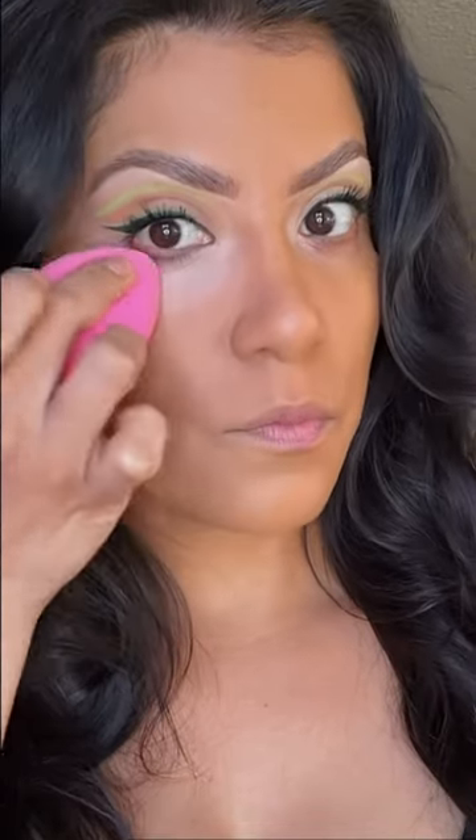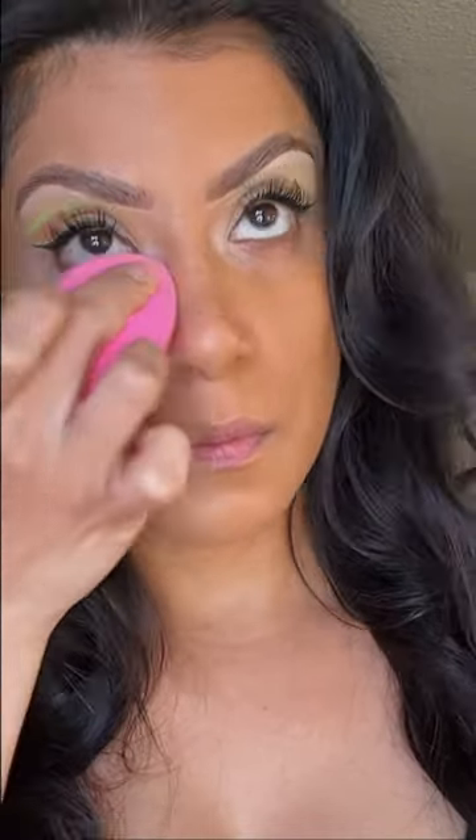Look how dark my under eyes are. I've been using the Maybelline Age Rewind number 160 neutralizer — I added it first in my under eye area. You can see how bright it is and how much it neutralizes that darkness. I like to apply it and blend it out with my sponge to sheer it out.